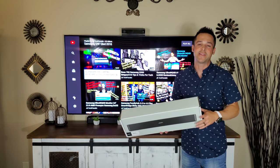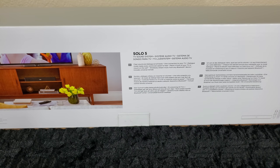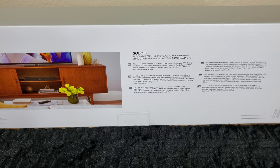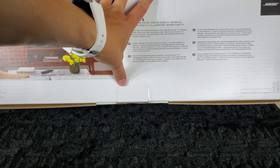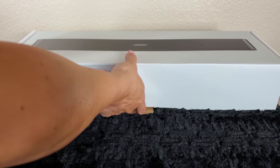Let's get started with a quick unboxing of the Bose Solo 5. On the back of the box it states: clear sound and dialogue at all levels, one connection to your TV, dialogue mode makes every word even easier to hear, place in front of your TV or mount on the wall, and you can wirelessly stream from any Bluetooth device. Be aware it is only Bluetooth — no Wi-Fi.